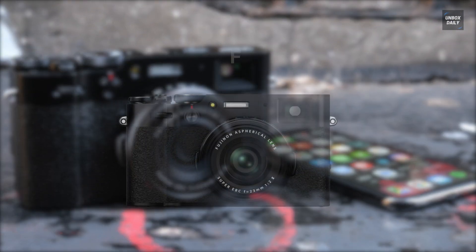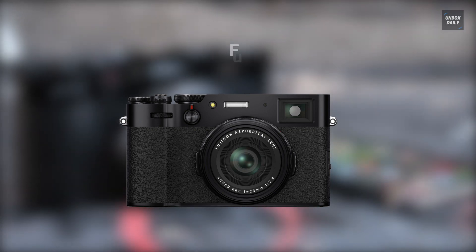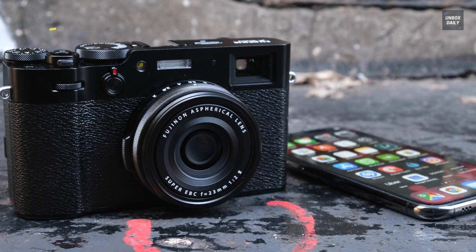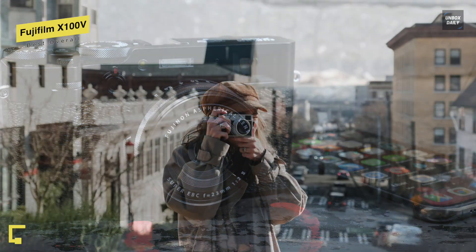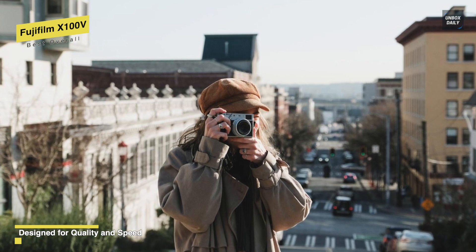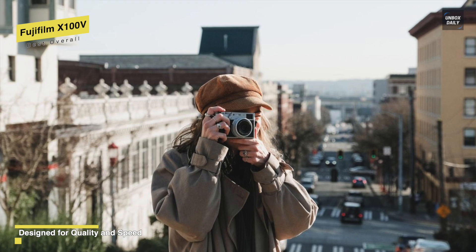Beginning with the top-rated Fujifilm X100V. This Fujifilm X100V is an excellent option that combines the quality and control of a professional camera with the size and simplicity of a compact one for outstanding photography every day. It comes with a fast prime wide-angle lens and a flexible feature set to suit an array of shooting needs.